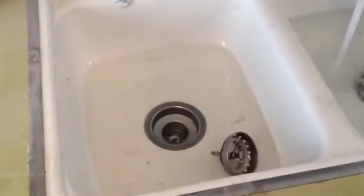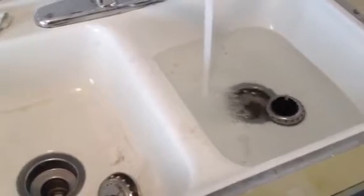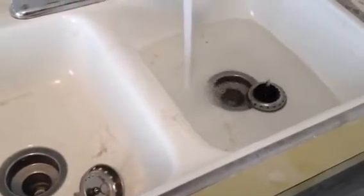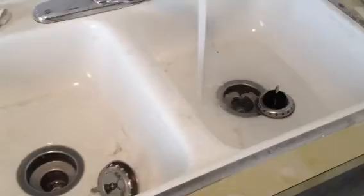See that water level just drop — beautiful. That's a great sound right there, that's what you want. See that swirl? Beautiful. That kitchen drain line has been repaired and it is beautiful.